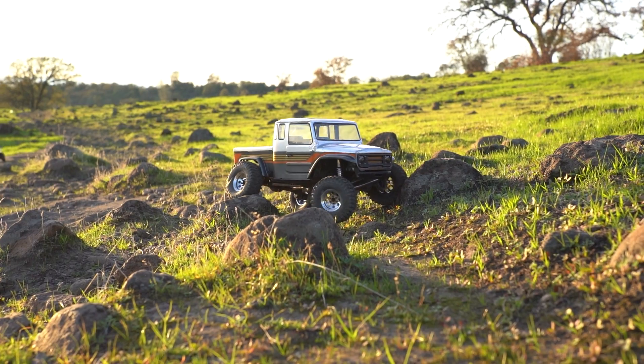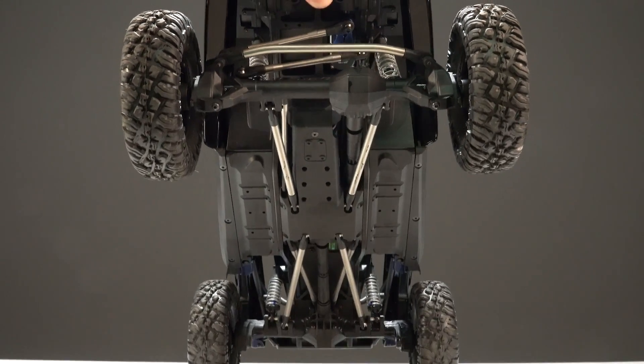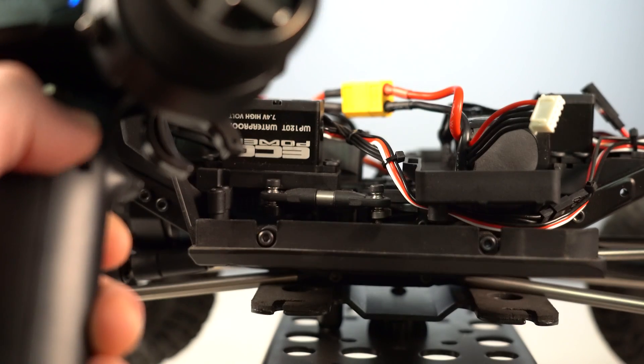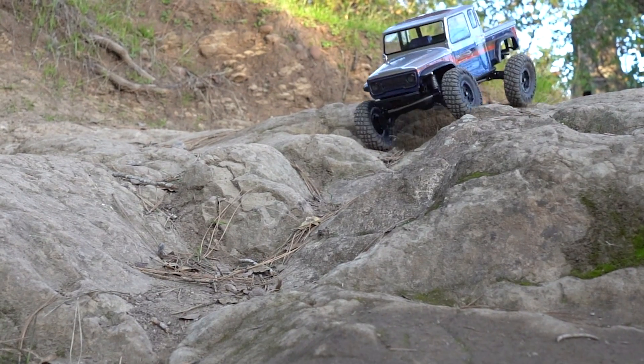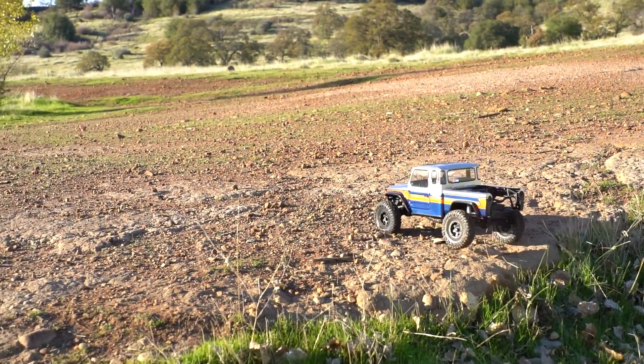Today we've got the brand new VS410 Fenix from Vanquish Products and this thing is stacked with portal axles, on-the-fly transmission adjustments and so much more. So how good is the VS410 Fenix? Well, let's find out!